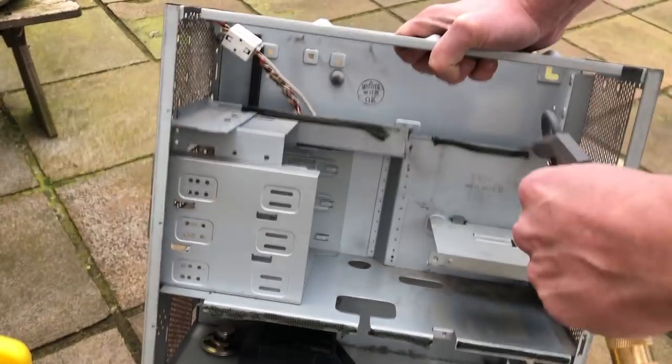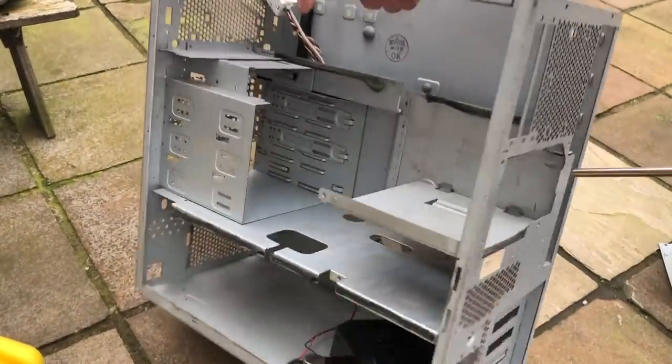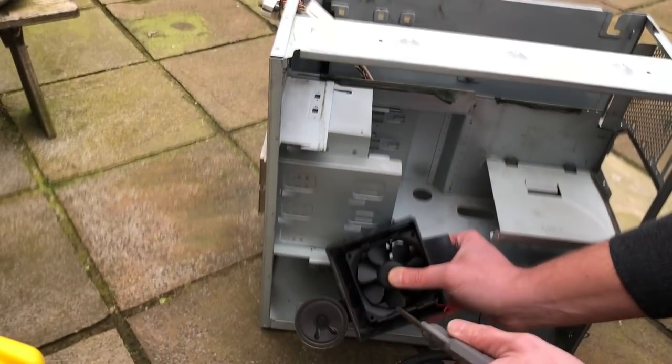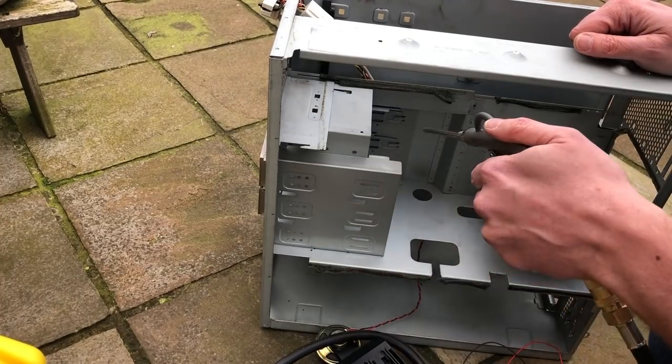Now let's go ahead and clean up the power supply and the case, because it is very difficult to work with when the case is that dirty — you end up washing your hands all the time. So time to get all of the dust out and clean it up a little bit.